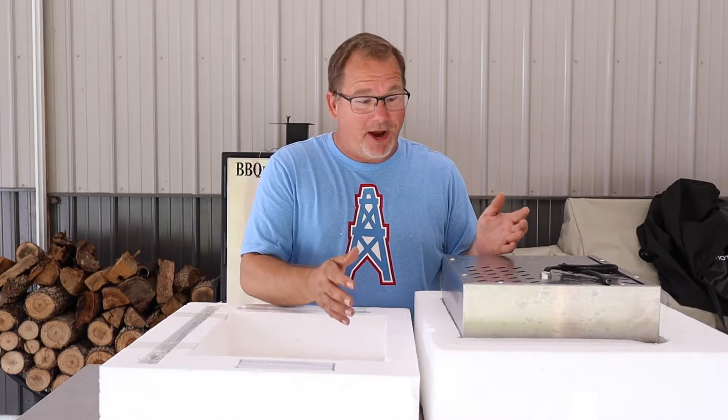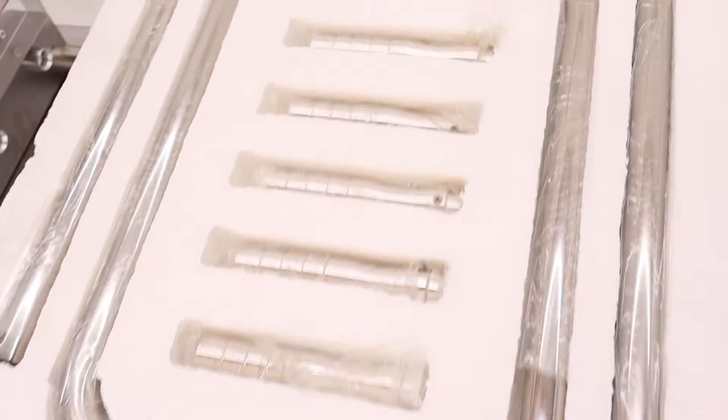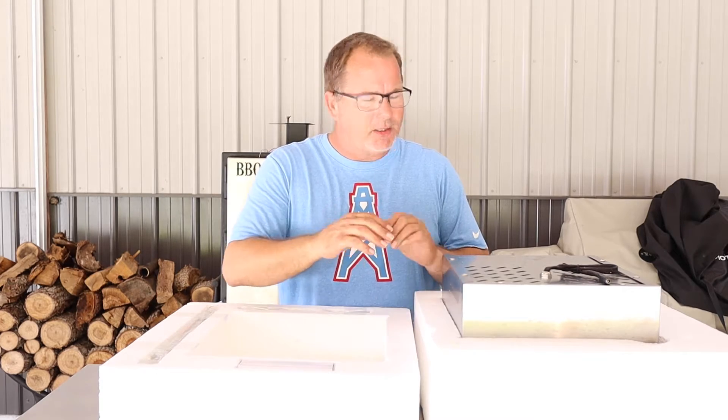As you can see, this thing is very well packed. It has a clamshell that goes over the entire unit and each one of these pieces are part of that clamshell. You shouldn't have any problems with shipping and no damage there. We'll get this thing undone and show you guys what's in it.